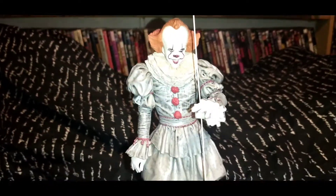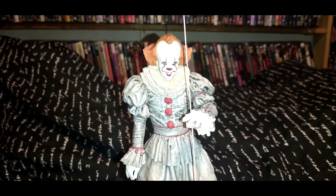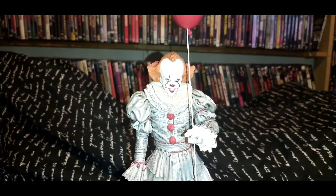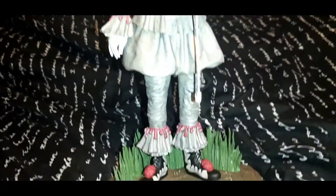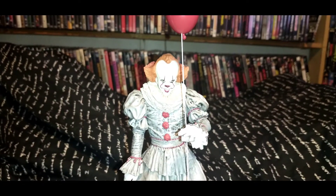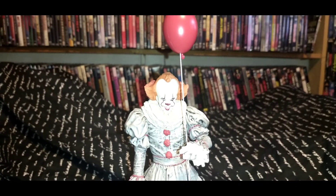This one goes right next to the sewer version of him that I've got. If you love horror stuff, you love Pennywise, you love It — this is another one you want to add to the collection, and it definitely looks amazing. Very well worth the purchase. I'd like to see more of the original Pennywise, but everything they've made has definitely knocked it right out of the park. So check that one out.